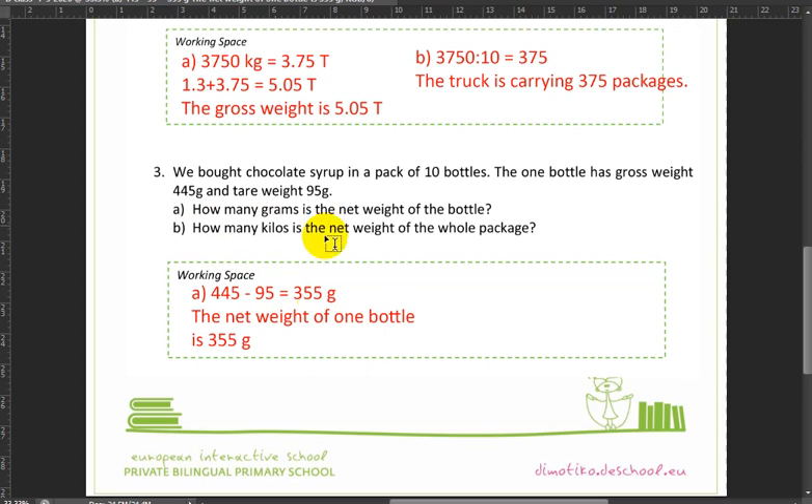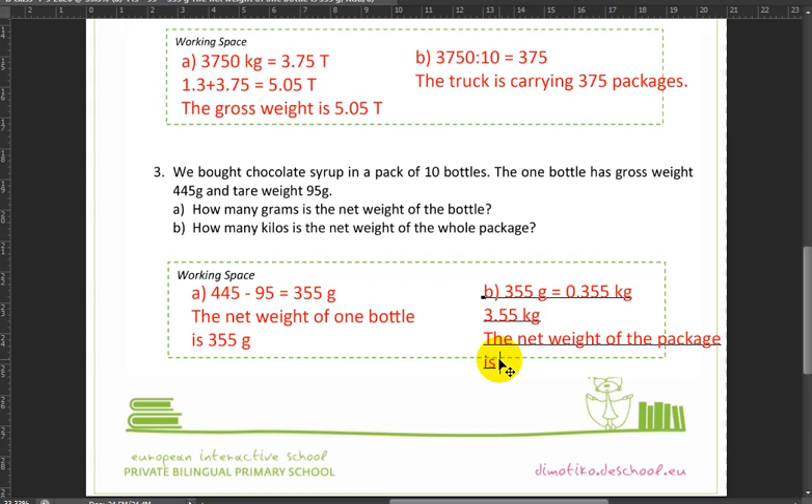For part B, we know the net weight of one bottle is 355 grams and we want to find the net weight of 10 bottles in kilograms. First, 355 grams divided by 1,000 equals 0.355 kilograms. Then we multiply by 10, which gives 3.55 kilograms. So the net weight of the package is 3.55 kilograms.